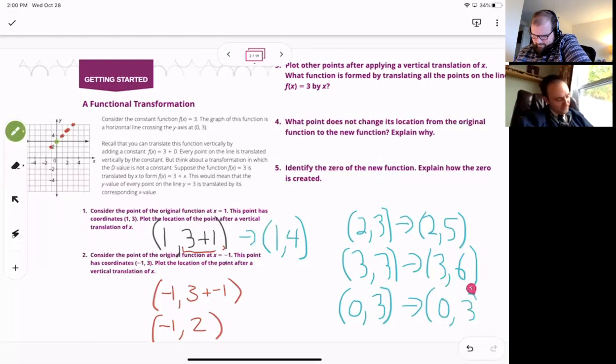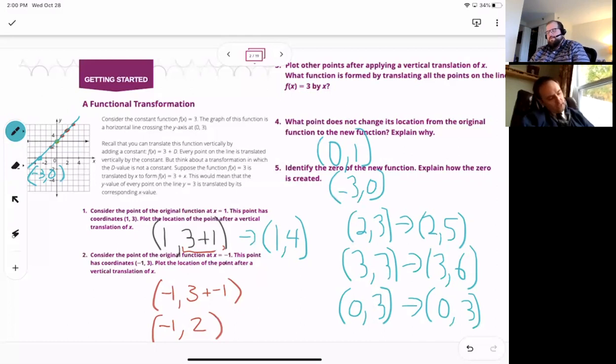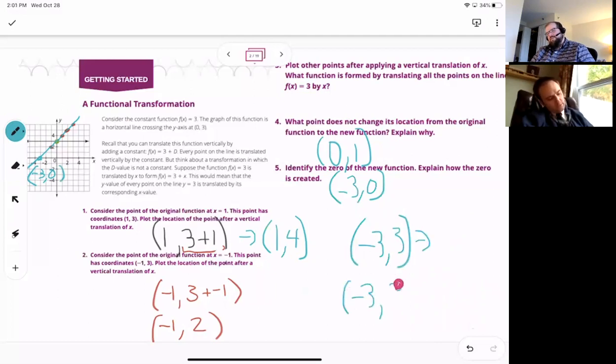It looks like we're forming a line — I noticed this thing looks like we're going up at the same amount each time. Identify the zero of the new function. You made a line, so the zero looks like it's at −3. Explain how the zero is created: we started with the point (−3, 3), and when we added x to it, the height was brought down to 0, and therefore became a zero. That's a really interesting way to think about that.